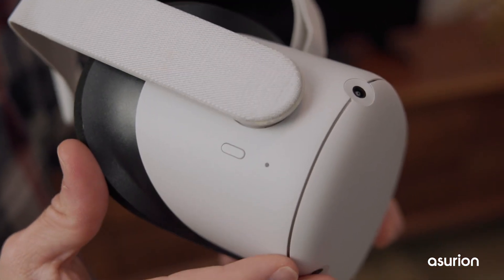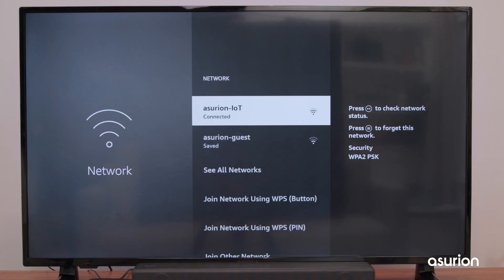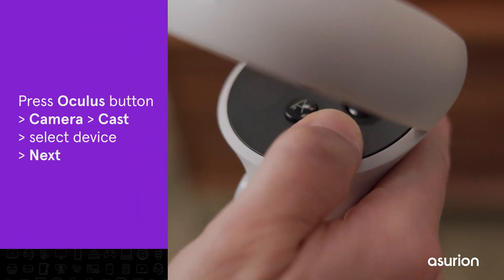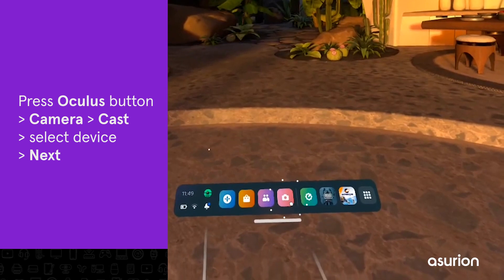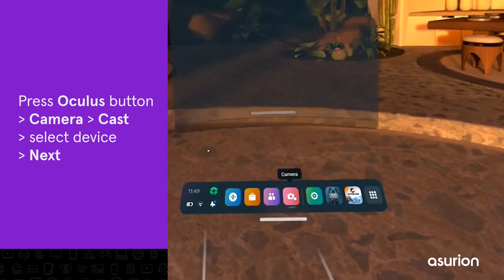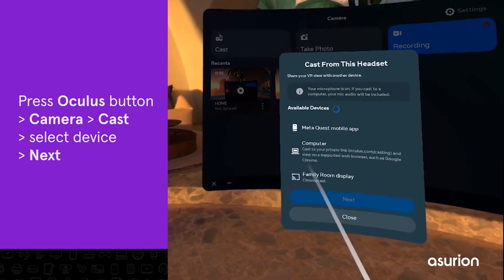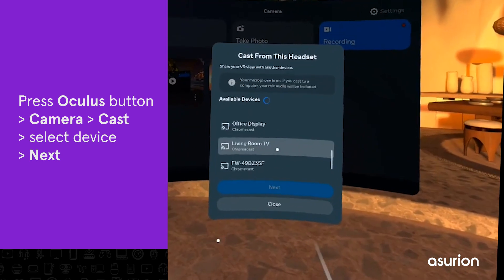First, make sure both your TV and headset are powered on and connected to the same Wi-Fi network. Press the Oculus button on the right-hand controller to bring up the Home menu. Click the camera icon. Select the Cast button in the top-left part of your screen. Select the device you want to cast to and click Next.